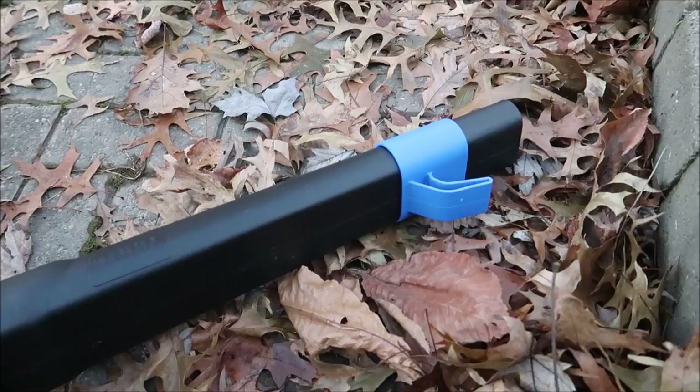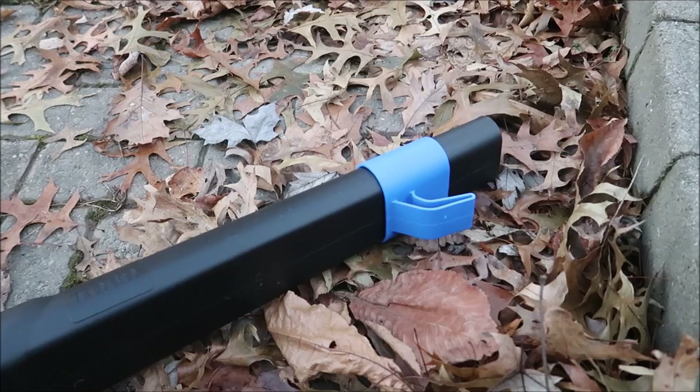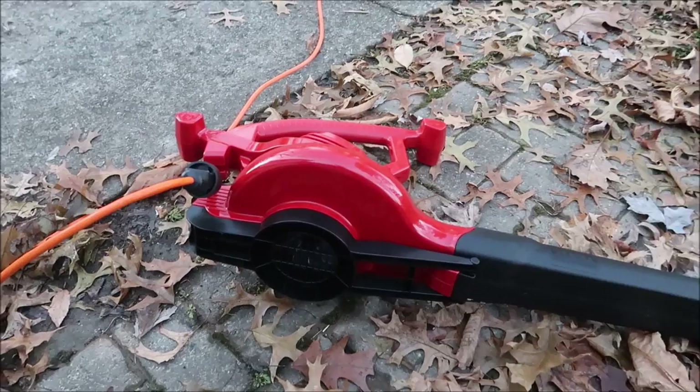I added this blue piece to the end of the blower — all that is is a cord wrapper that helps you wrap your cord up so you don't have to do it separately. I'll probably never use that since I wrap my cords up separately and hang them in the garage, but it's a good option if you need it.